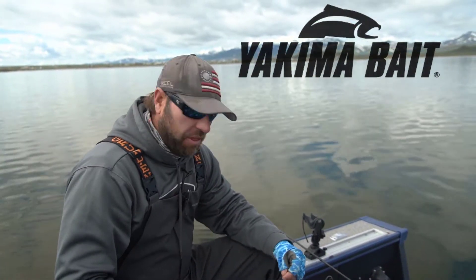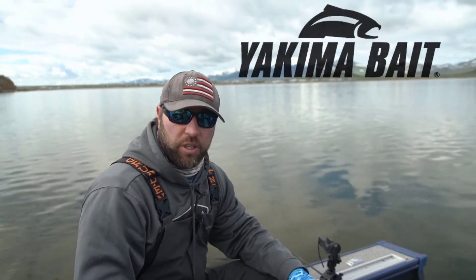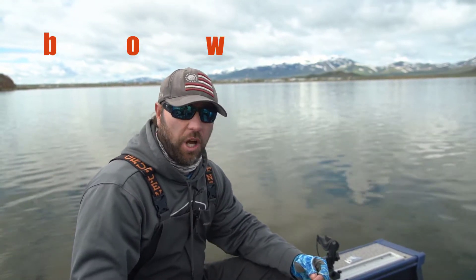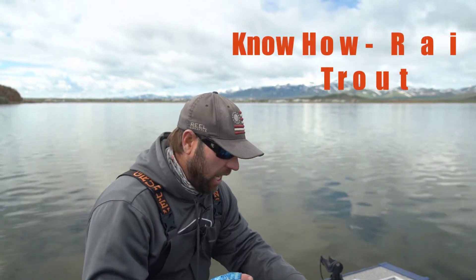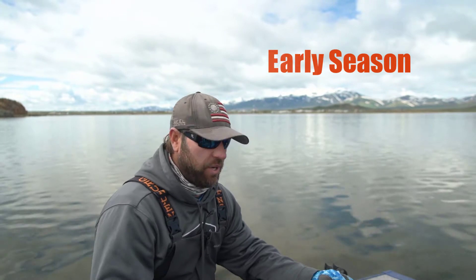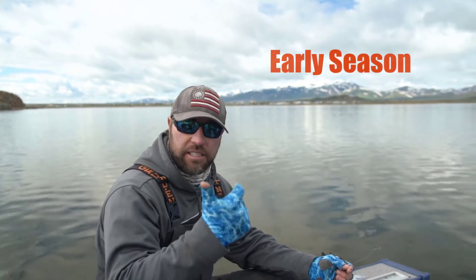We're out here chasing rainbow trout — it's kind of an early spring pattern. One of the things that has been working really well for us for rainbows, and sometimes an overlooked option, is a Maglip — a Yakima Bait Maglip in a little bit smaller size. I'm going to run you through a couple ways to figure out how these rainbows are reacting to these sizes and colors.